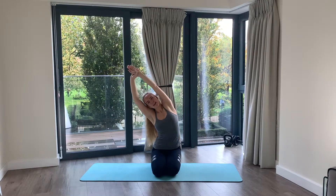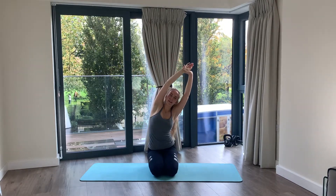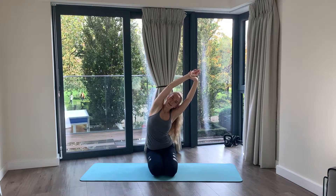Lift up, grab one wrist and pull it over to the side, then take it over to the other. Lengthen all the way down — and you're done. I hope you feel a bit more loose, relaxed, and strengthened.